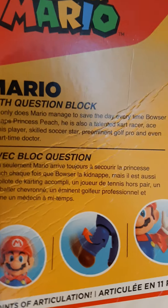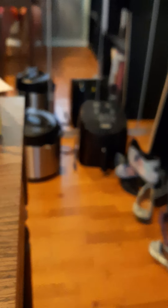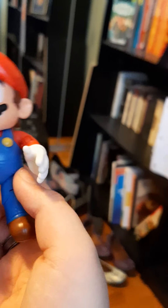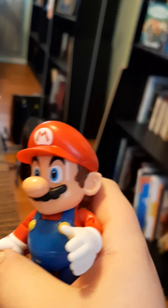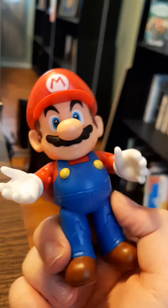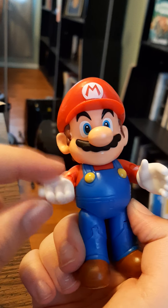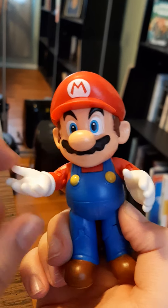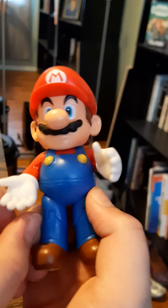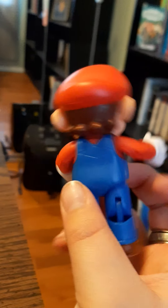He's also an ace tennis player, skilled soccer star, permanent golf pro, and even a part-time doctor for Dr. Mario. So Mario is not just a plumber. And he looks like he is explaining something — like, 'Princess, I'm not cheating on you, trust me.'